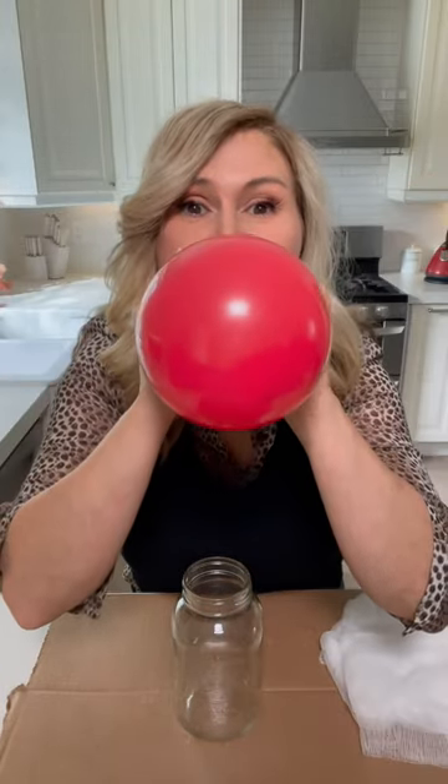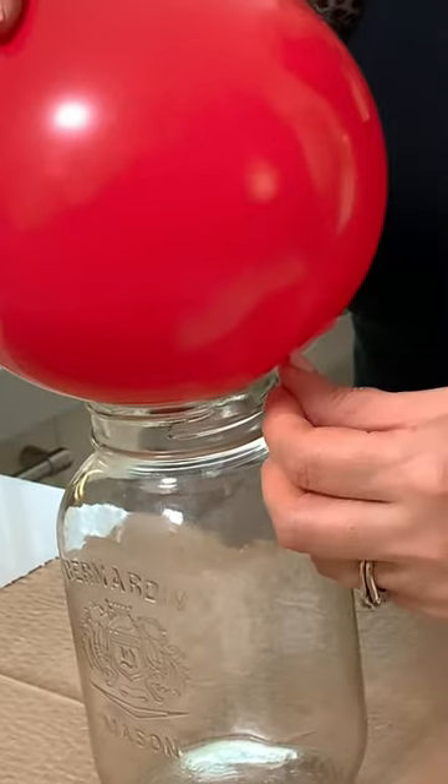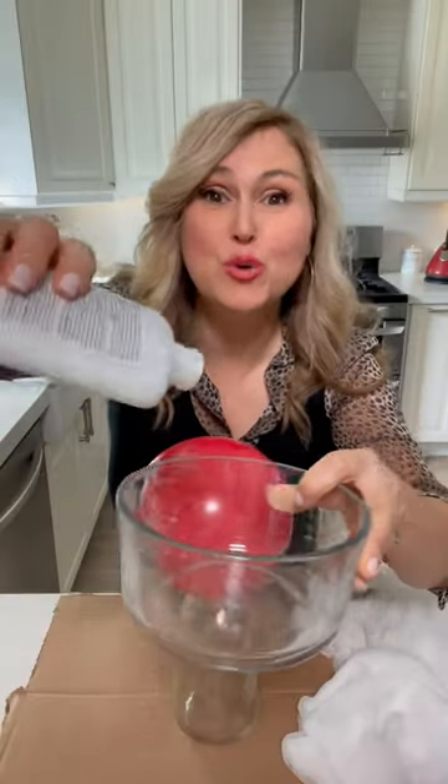Let's make the viral cheesecloth ghosts. Tape a balloon on a jar or bottle. Equal parts glue and water.